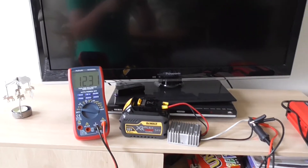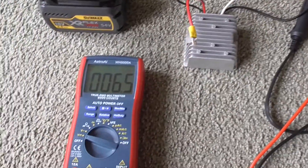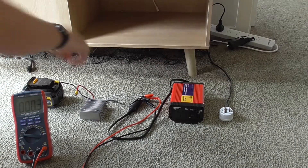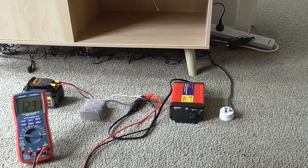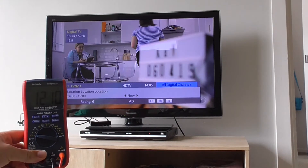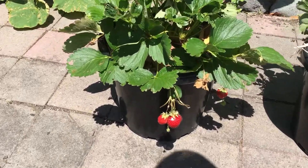Naturally the next thing to do is see if you can run your TV off a drill battery. Here's the setup: 18 volt drill battery into a 12 volt DC converter, then into an inverter, and we'll plug it into the TV. It always makes that scary spark when you plug it in. You can see the voltage dropping and it works. Once I turn it off the voltage slowly turns back up to 12.3 volts.